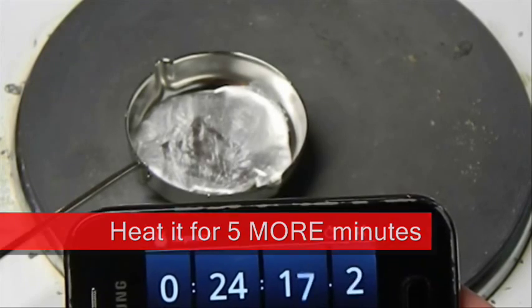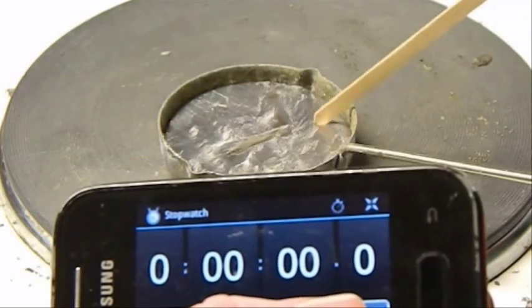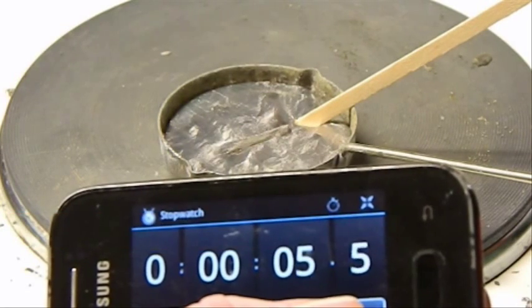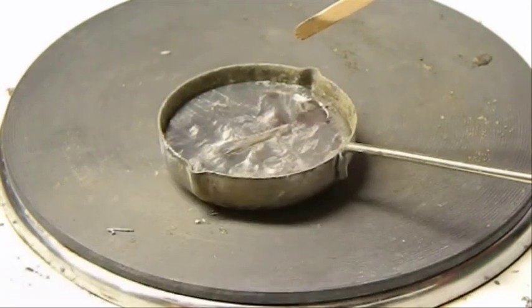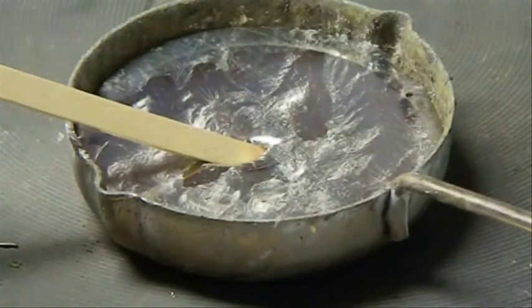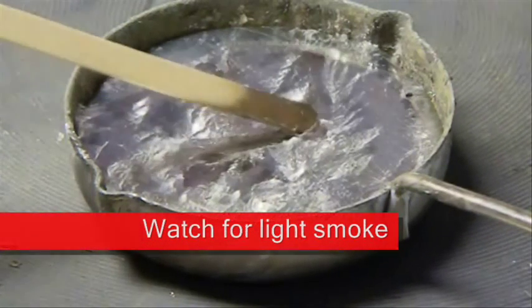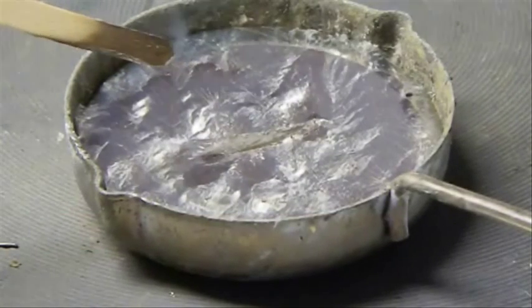No matter what metal you use, you should always do a test with a little wooden stick to see if it's hot enough. Place the wooden stick in your liquid metal — shown here with model metal — and after about 10 seconds there should be a little bit of light smoke coming out of it. Hold the stick in for about 10 seconds, then gently take it back out. As you can see in slow motion, smoke is coming off the wooden end of the stick — now it's ready to pour.